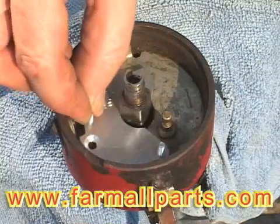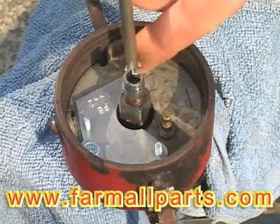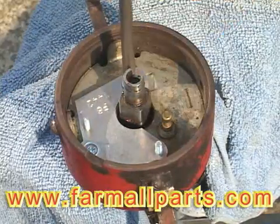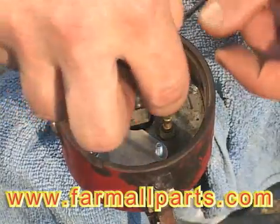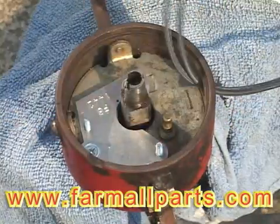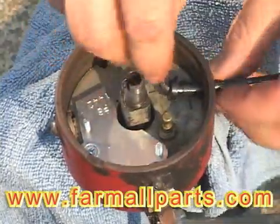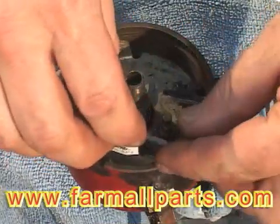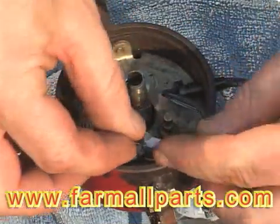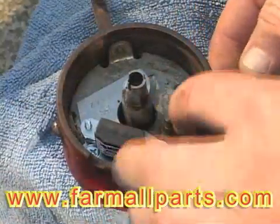The new plate screws in. The wires for the pickup are inserted through the hole, and the grommet keeps out all the water and dust and stuff from the environment. Then we'll need to screw down the pickup.